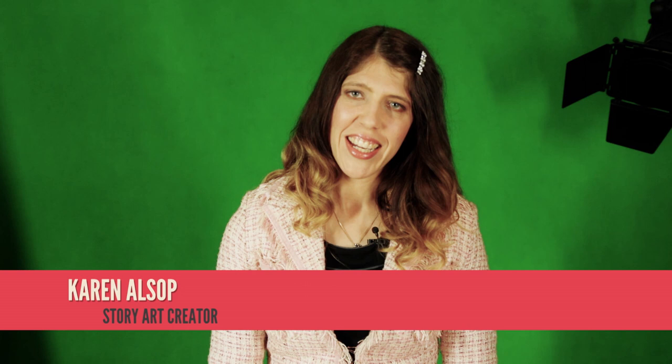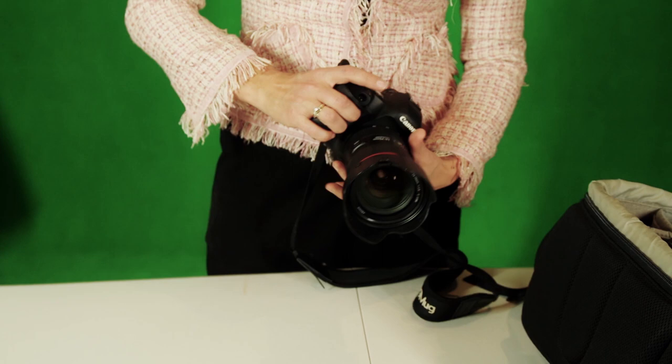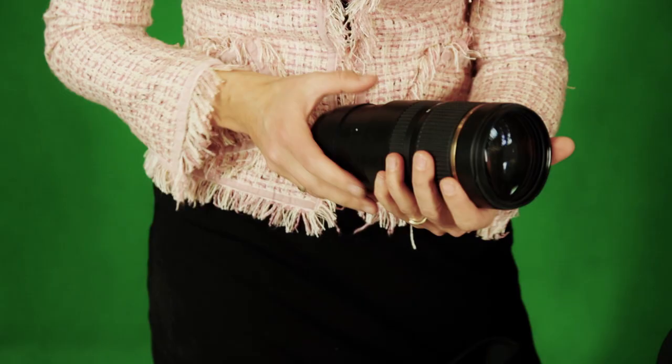I'm the creator of StoryArt. I create digital photographic art, mainly featuring children and animals. I capture lots of different images and bring them together to create one finished piece. My name's Karen Alsop and this is what's in my kit. I've got primarily my Canon 5D Mark III, and often on the end of that I've got my 24-70 Canon lens at 2.8 aperture — this is my go-to lens that I use the most. I also have a Tamron 70-200, which I've used in some of my recent StoryArt pieces to get closer to geese and mice and things.